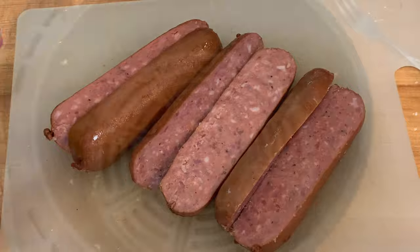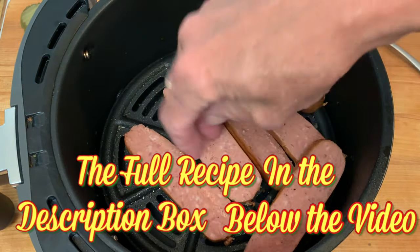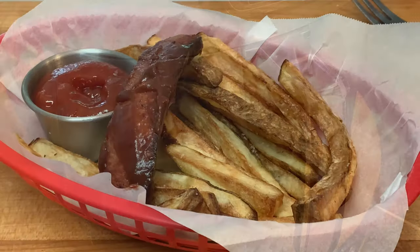Once you've got that done, preheat your air fryer, spray the basket with cooking spray, and place your links in there on a single layer. Cook them at 400 degrees, 8 to 10 minutes, giving them a shake about halfway through.